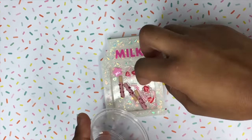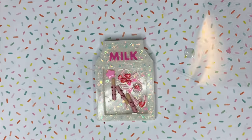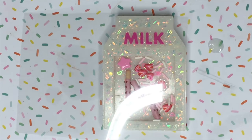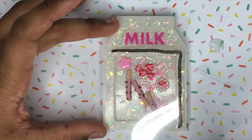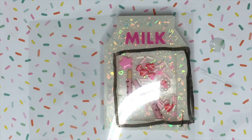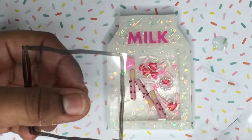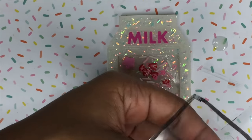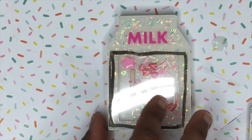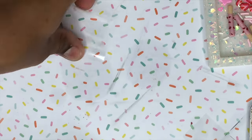Now I'm going to add in some sprinkles, some bees, and some polymer clay pieces into the charm, and then get started on the actual shaker part of this tutorial. Taking transparency film and a dry erase marker, I'm going to start tracing around the area I want to place it. Then I'll take some scissors, cut around it, and make sure I measure everything so it covers perfectly — so that when I pour in the baby oil there's no spillage.